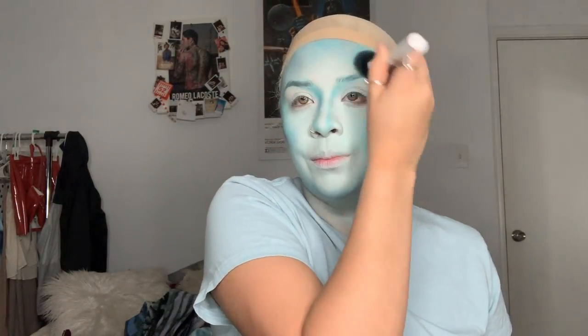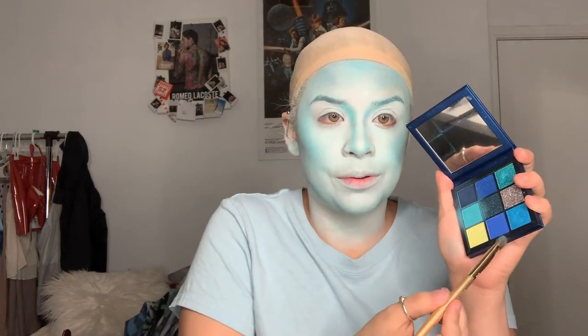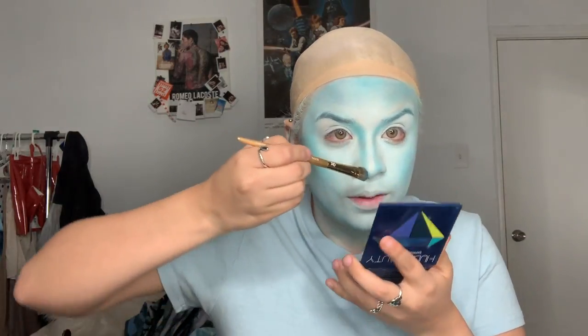And then we can bake — you can bake with this, you don't have to bake, but it's whatever you choose to do. And I'm taking that darker blue and just intensifying my nose even more.